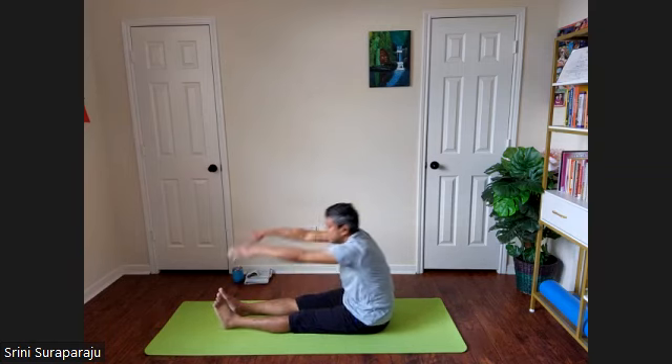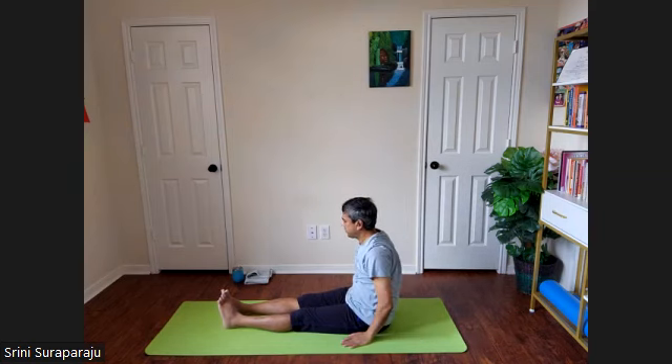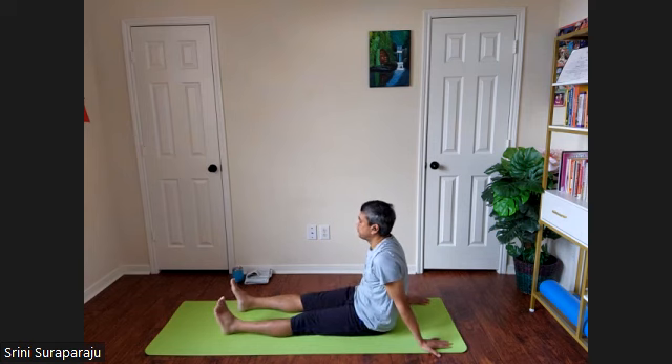Release your hands. Inhale, come up and exhale. Release your hands from the side. Relax for a few moments in relaxation posture.